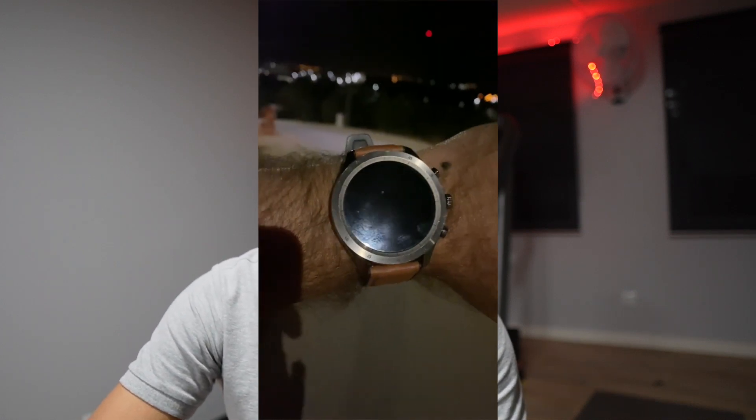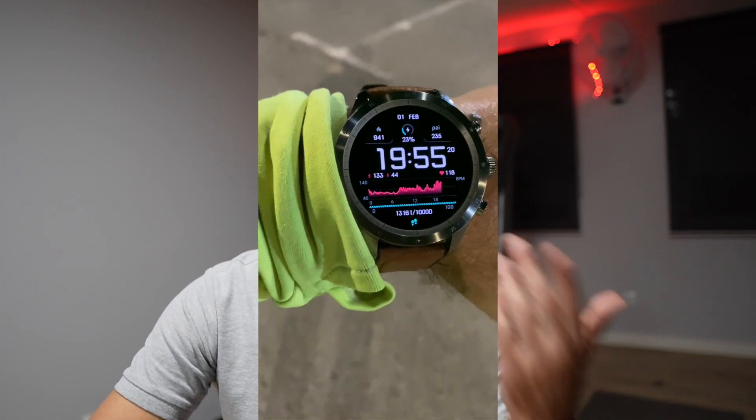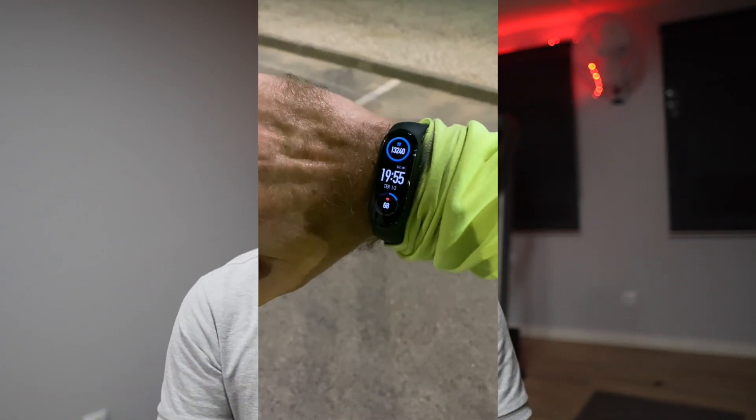Compared with my phone, another example shows 9,660 steps for the Zepp Z and 9,680 for the Mi Band, and another shows 13,160 against 13,240. I think this sample gives me confidence to say that in terms of steps it is accurate.